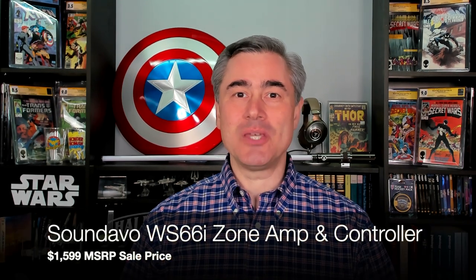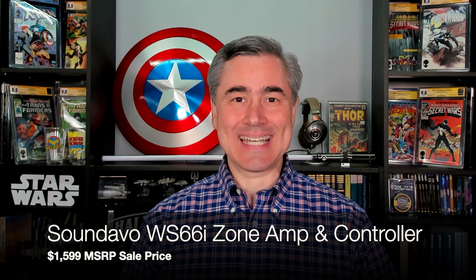Hi, I'm Tao Nicolakis with Audioholics, and in this episode we'll be talking about SoundEvo's WS-66i Zone Amplifier and Controller.